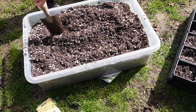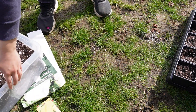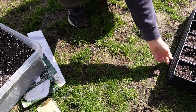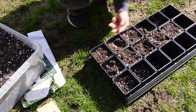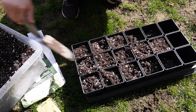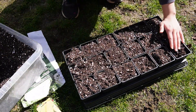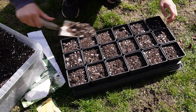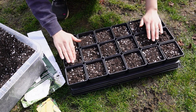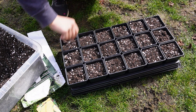Okay, so now we've got our mixed up compost with perlite. That was heavy. Now that we've got all of these done, we're going to start planting them.